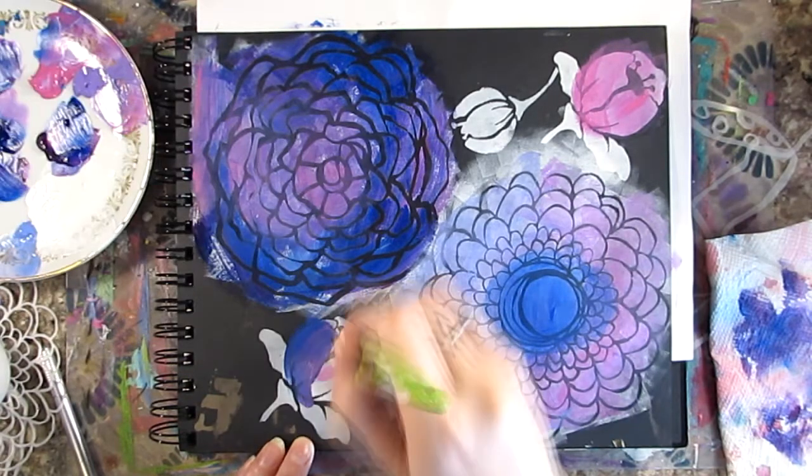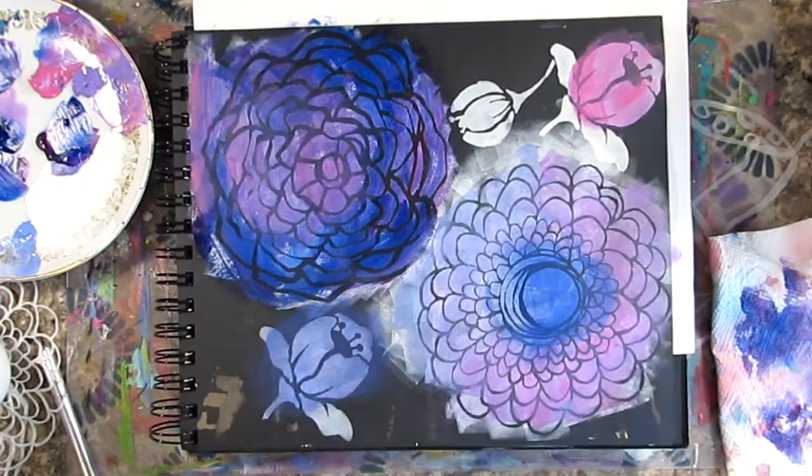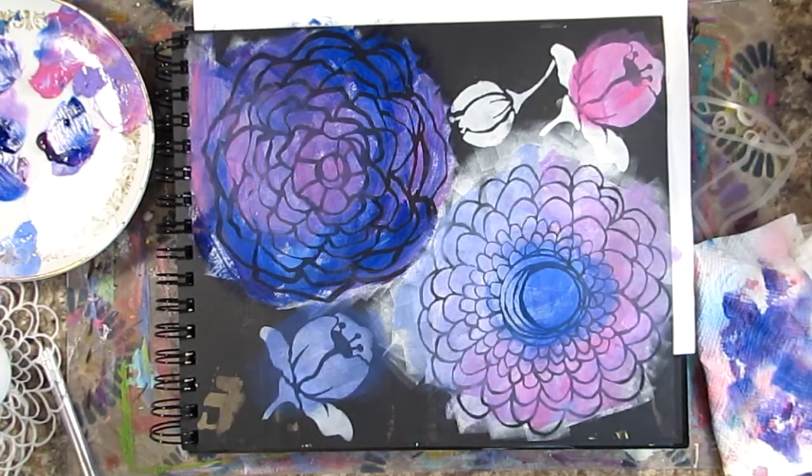I'm going through all my flowers and adding details. You can see here I've added too much to that flower, so I'm using a baby wipe to clean up and blend.